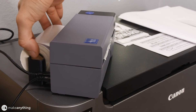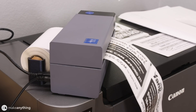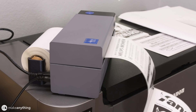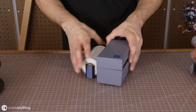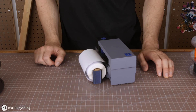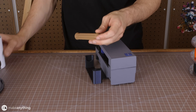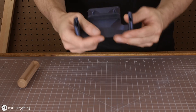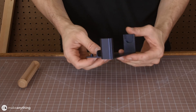I just printed this yesterday. Anyways, super easy, convenient — it's a fun little functional print. But what I really like about this is actually the filaments that I ended up using. So this one you may have heard about.